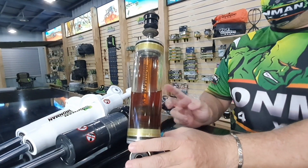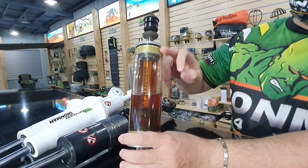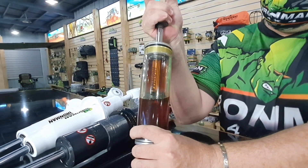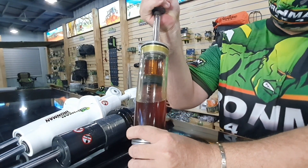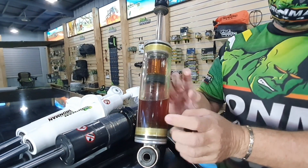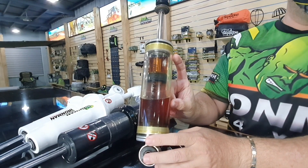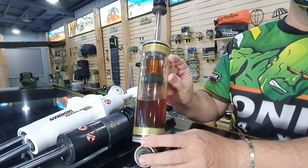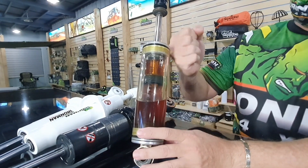On foam cell shocks, you don't have the nitrogen. Oil is filled all the way on top. It's supposed to hydrolock — but why doesn't it hydrolock? Because on the outer tube in the reservoir there's a closed cell foam. That foam absorbs the change in volume and expands when the shock goes up.